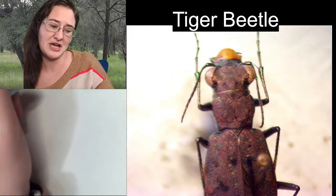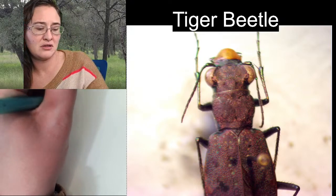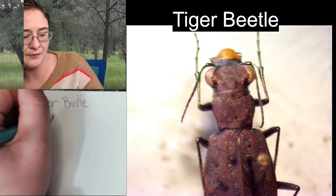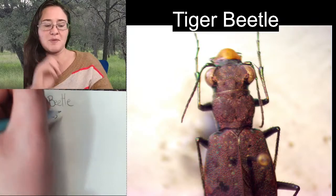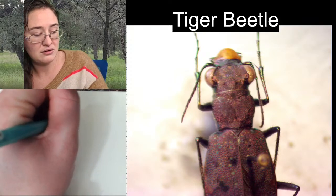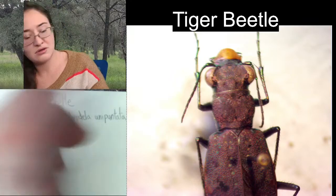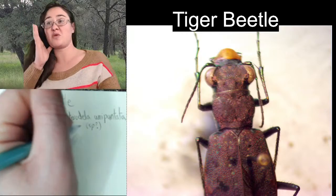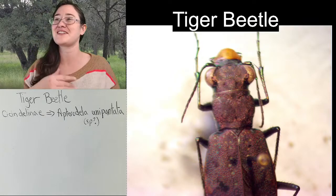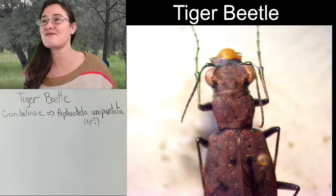I'm writing on the top of my paper 'tiger beetle,' and then I'm going to write Cicindelinae because that's our subfamily that says it's a tiger beetle. I'm going to put a double arrow and write the species that we believe it is: Aterodella unipunctata. Sometimes I will put 'sp?' meaning species question mark — as in, I'm pretty sure. I would probably give myself about 75% confidence on that.